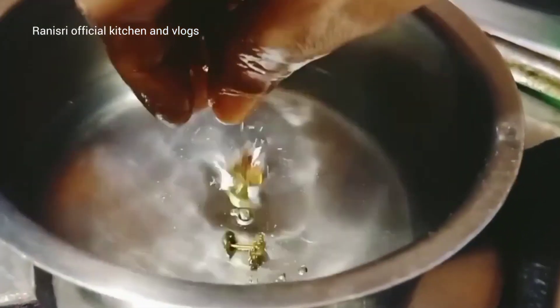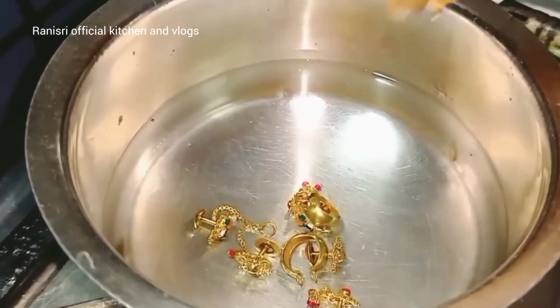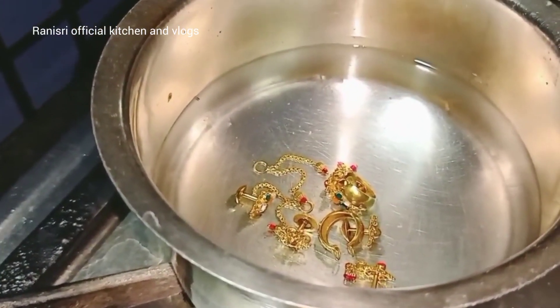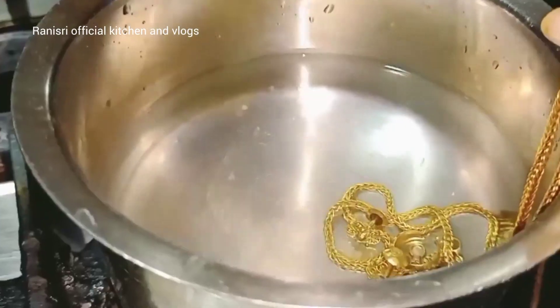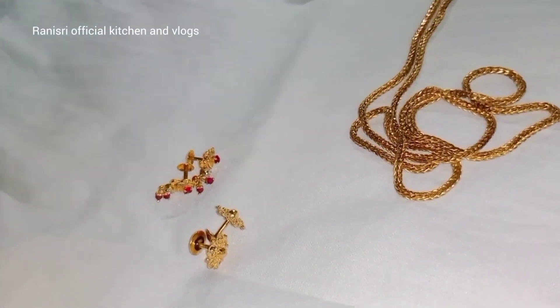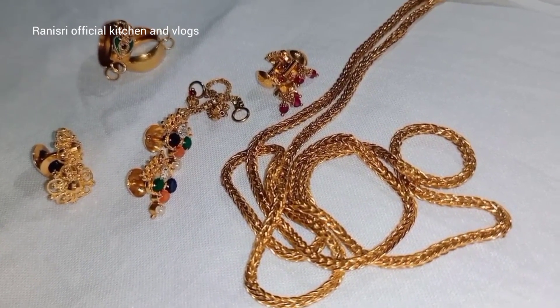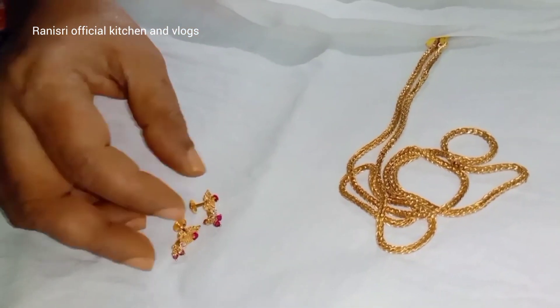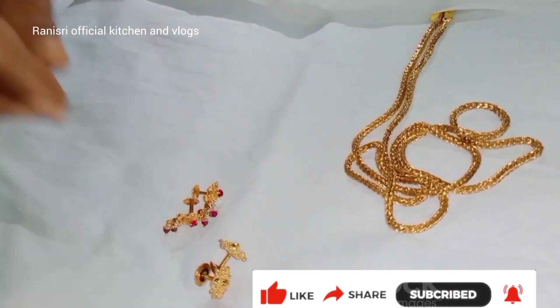I am going to clean with shampoo and baking soda. Make sure that you clean with the shampoo and baking soda.